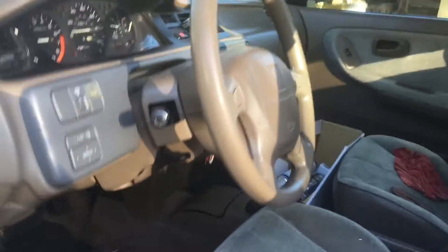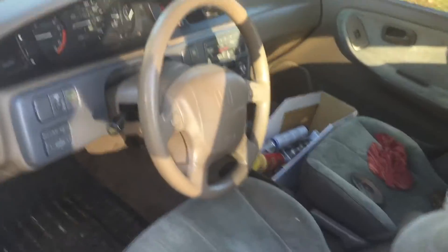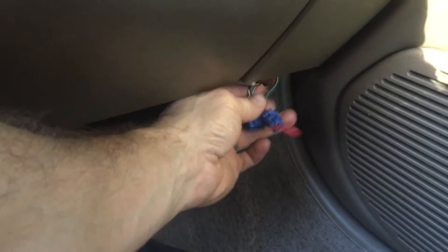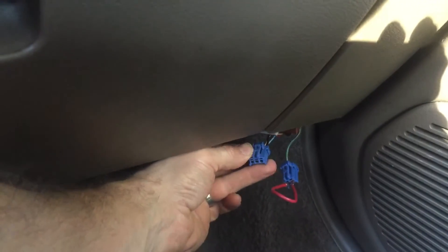Hello there. Today I am working on a 93 Honda Civic and I'm going to show you how to scan for a check engine light. If you go to the passenger side right under the glove box, you may have to pull this carpet out here, but you're going to have two blue connectors.